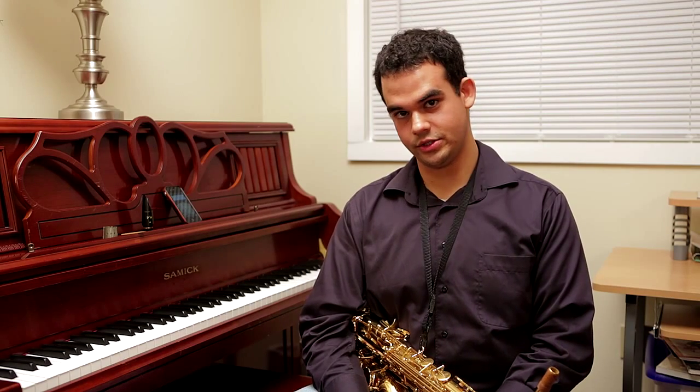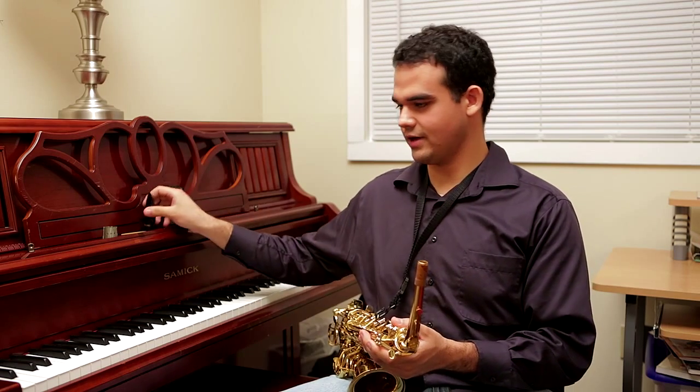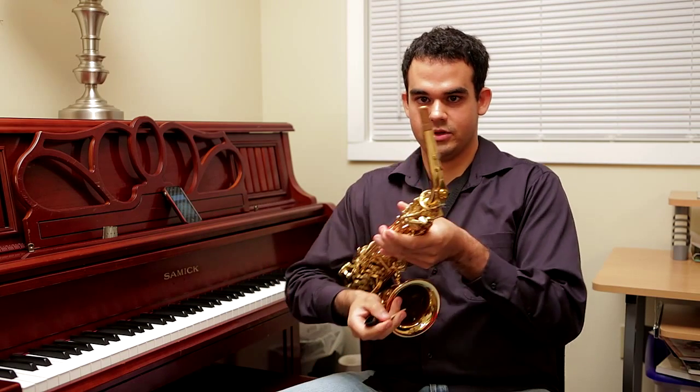We're here today to talk about intonation on the saxophone, and more specifically the two ways that we can affect the intonation. The first way I like to call coarse tuning — this is what you would do before you start playing to generally get the entire saxophone in the ballpark of the pitch you need. It starts with where the mouthpiece is on the cork.